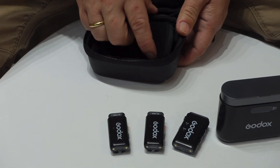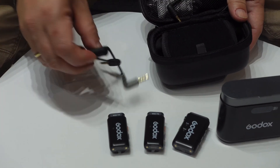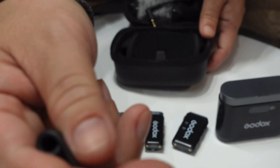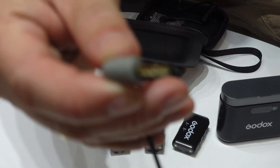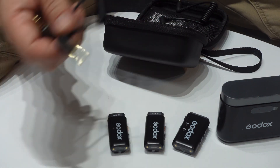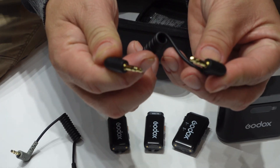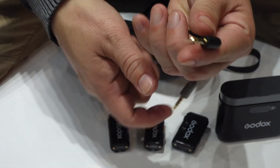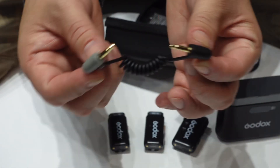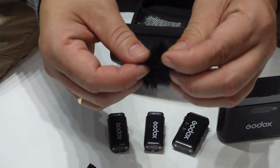For accessories, you have a TRS and a TRRS cable. If you see three lines it's TRRS, two lines is TRS. You have TRS to TRRS — that's for mobile — and then you need an adapter, either USB-C or Lightning. You also have a deadcat windscreen.